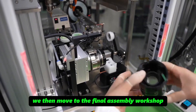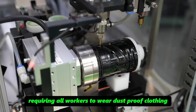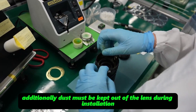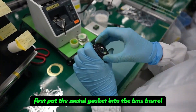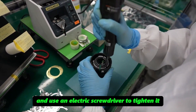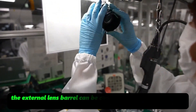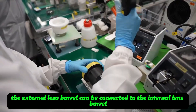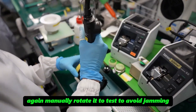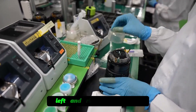We then move to the final assembly workshop. This stage is highly strict, requiring all workers to wear dustproof clothing, and dust must be kept out of the lens during installation. A metal gasket is placed into the lens barrel, then a small ring lens is added and tightened with an electric screwdriver. After all positions are tightened and checked, the external lens barrel is connected to the internal lens barrel, reinforced at the edge, and manually rotated to test for jamming. The outermost ring adjustment accessory is rotated left and right to check it.